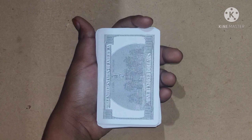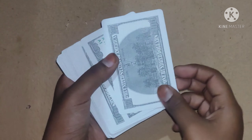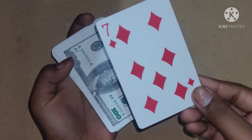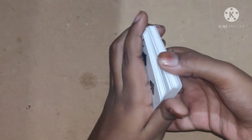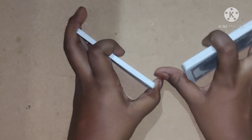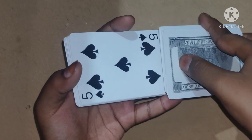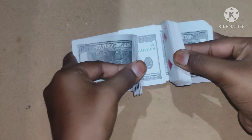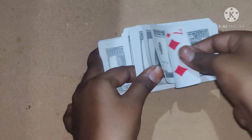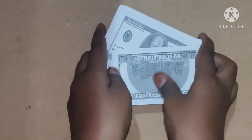Friends, now I'm going to show you the tutorial for doing this magic. The top card is the Seven of Diamonds — you have to remember this and keep it at the top. You have to shuffle so that the Seven of Diamonds will come back to the top.